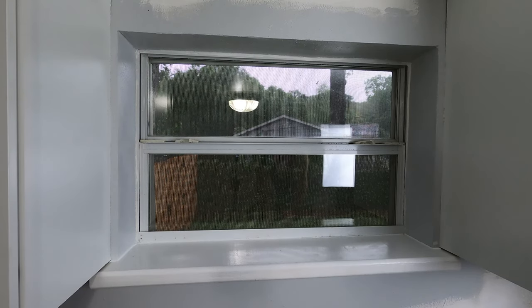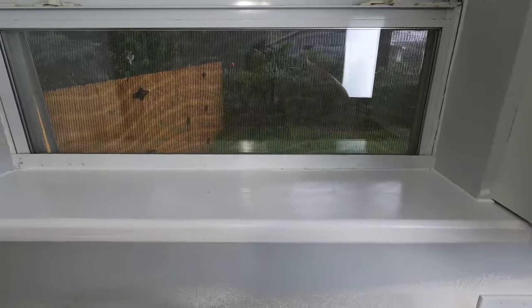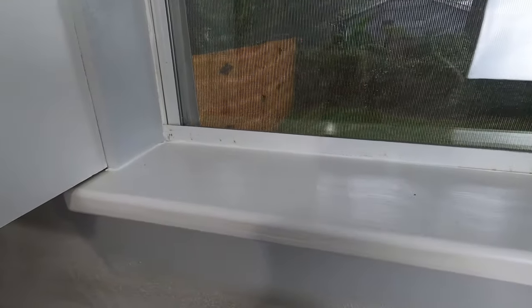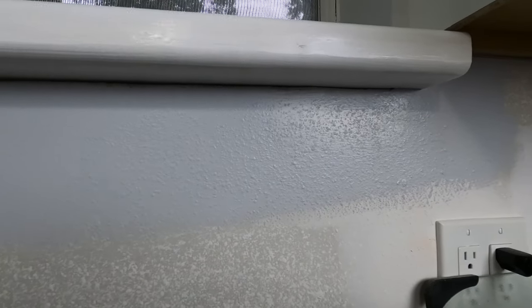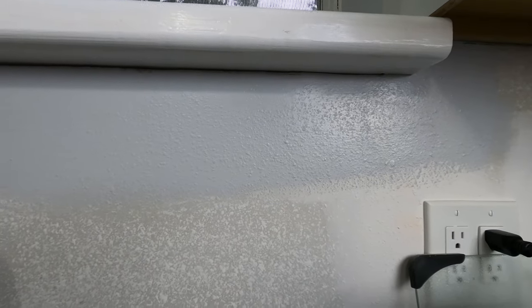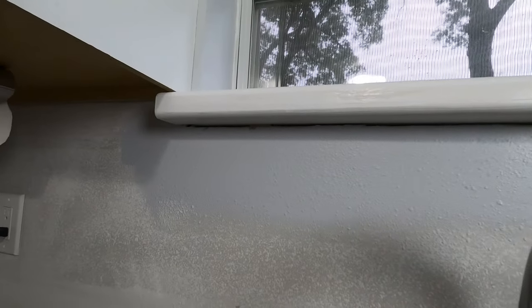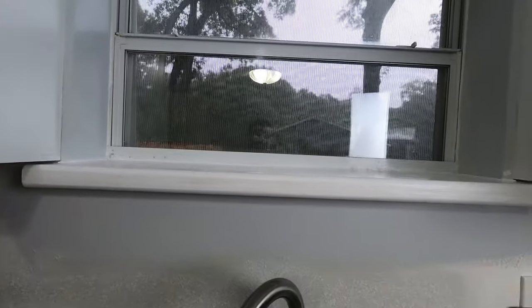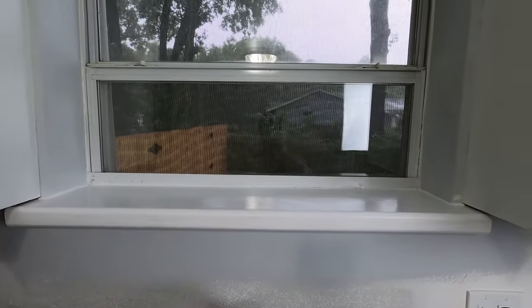Stay tuned for a third video where we go over what you put under a windowsill, because most people don't just leave them as a plain windowsill. There's the windowsill all completed — nice, pretty, and white, and we have it attached. The only thing we didn't do is the trim underneath. If you wanted to leave it as-is you'd just put more caulking underneath, but I'm going to be putting a piece of trim — we'll do that in a third quick video. If you want to see that, make sure to subscribe and hit the notification bell so you stay up to date when new content comes out. Thanks so much for watching, take care.